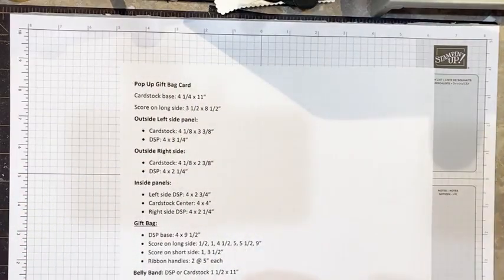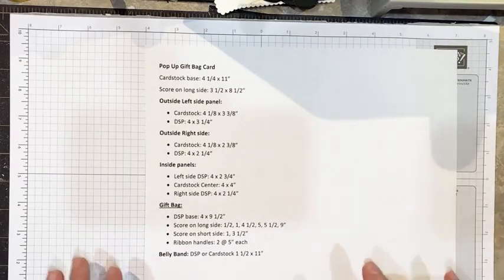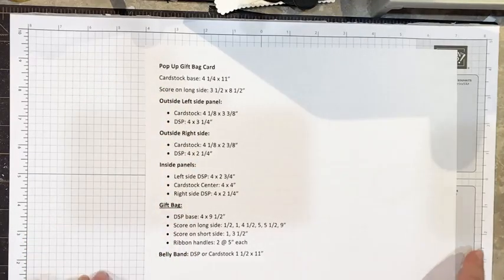I know a lot of you would like to take a screenshot of this so I'm going to leave this up here for a second. I will post this also later in the comment section or another post to give you all the measurements in case you miss it.